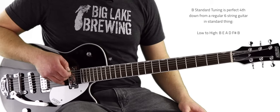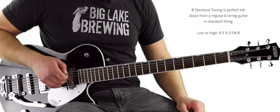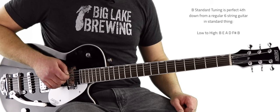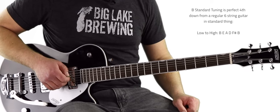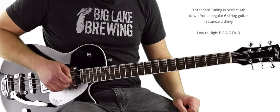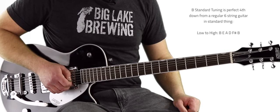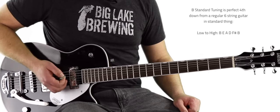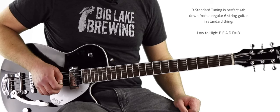So here we go. This is a B note — the low string. The way I have it tuned in B standard, the low string is a B note. Then we go up a fourth, just like on a regular guitar, and that gets us an E. Then another fourth gets us an A. B, E, A. After the A, another fourth gives us a D. From the D, we go up a major third to F sharp. And from F sharp up a fourth, we go to another B. So: B, E, A, D, F sharp, B.